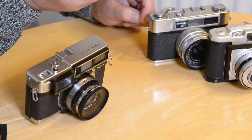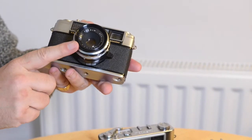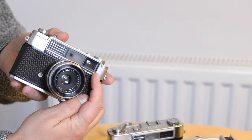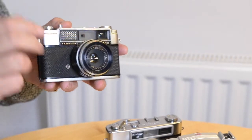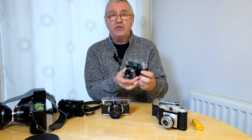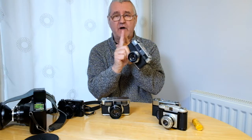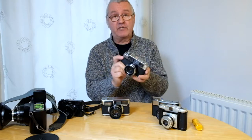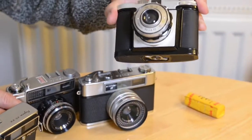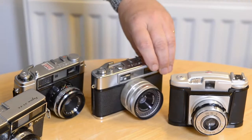These cameras — the two Yashikas and the Fujika — are rangefinder cameras. When you look through the viewfinder you're not looking through the lens like a digital SLR; you're looking through this little separate window. You get a split image, and by adjusting the focus ring you can align the images — when they line up, your camera is in focus. You'll notice they all have that separate little focusing window alongside the viewfinder window.